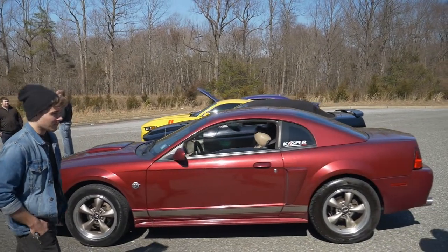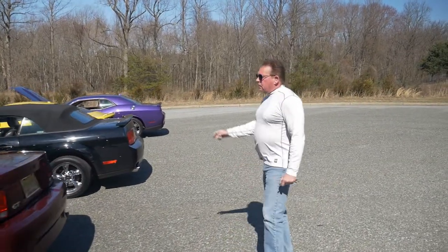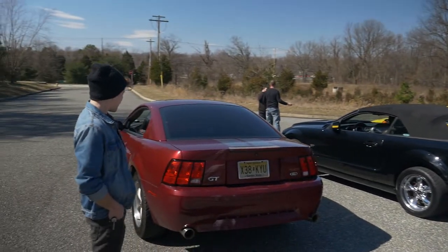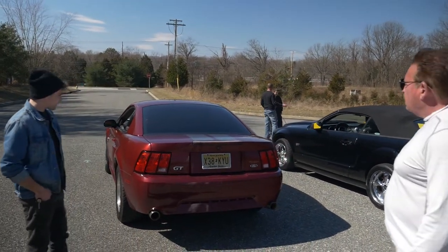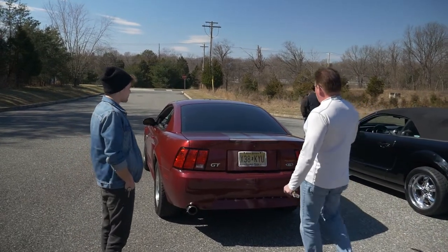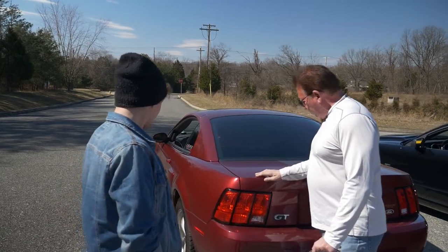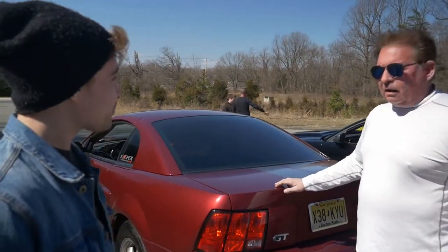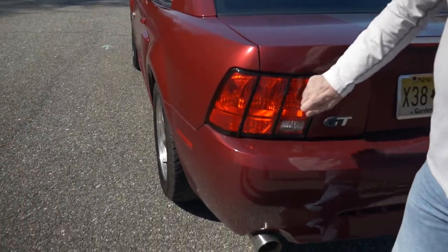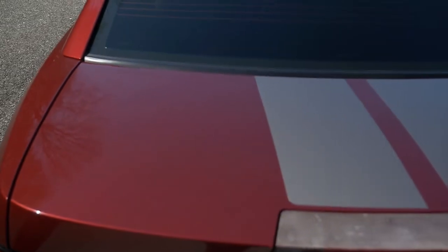That's the only thing missing in the three-valve — that and a coyote swap. Come on around the back. Did this come from the factory without a spoiler? Yeah, spoiler delete is the factory option with the 40th anniversary package. Well, it certainly looks stunning — this color is beautiful, it really stands out. And it's got the beautiful tri-bar pony Mustang tail lights.